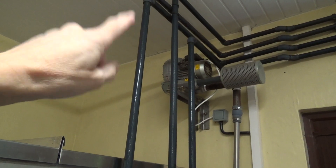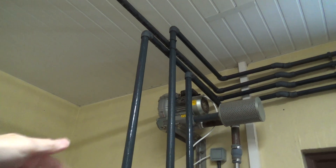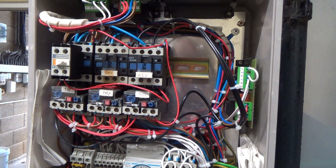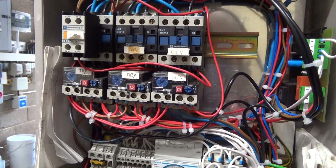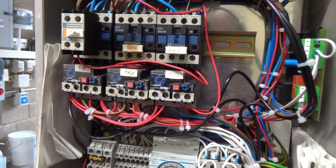They do pull a fair bit of current because they don't start very quick. There's a lot of inertia from getting the fans spinning - it's just like a big turbo. So we'll get our little marker pen out and put some little dots on these wires so we can try and remember where they go back in.